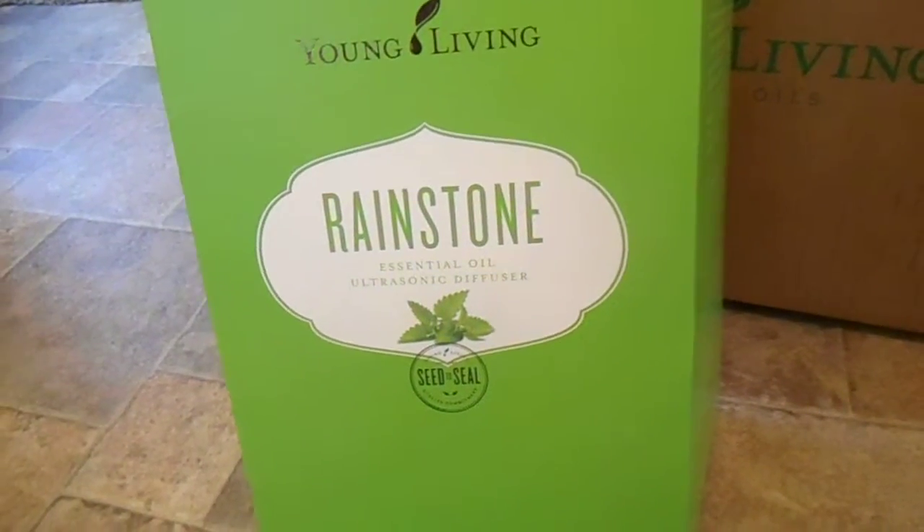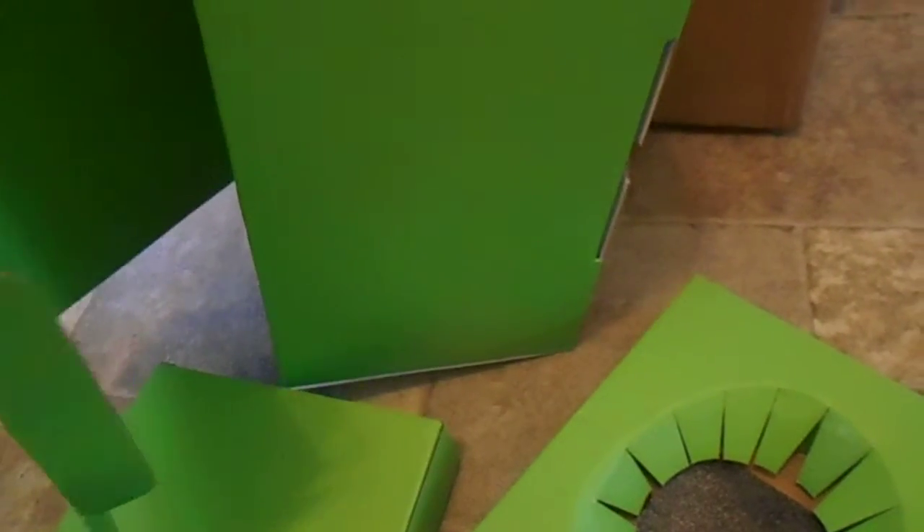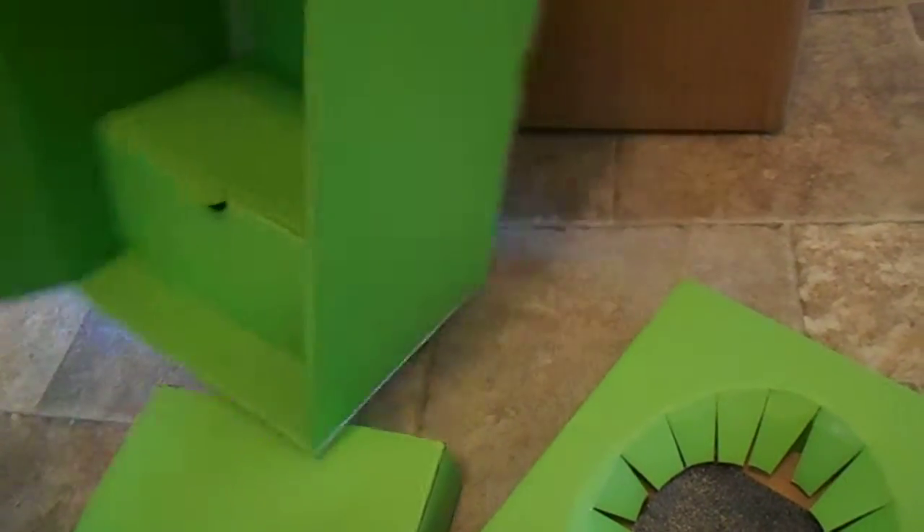So this is the Rainstone diffuser, and as you can see here, this box actually opens from the back side. There's this flap here, so don't try to open it from the top like I was trying to do. I thought I'd better give you a video so you have quicker access to your diffuser than I did. Inside the box, I've already pulled everything out.